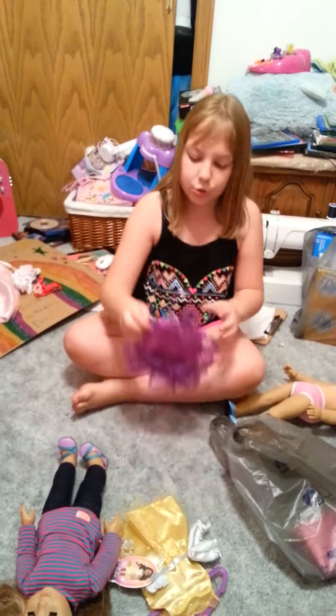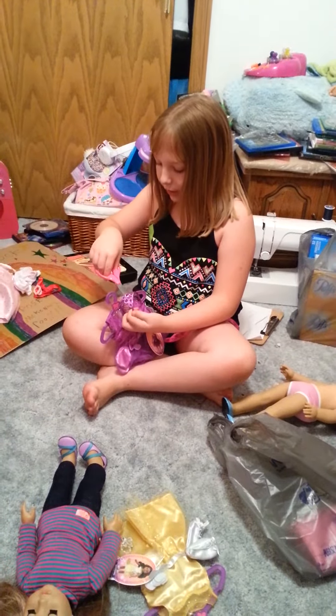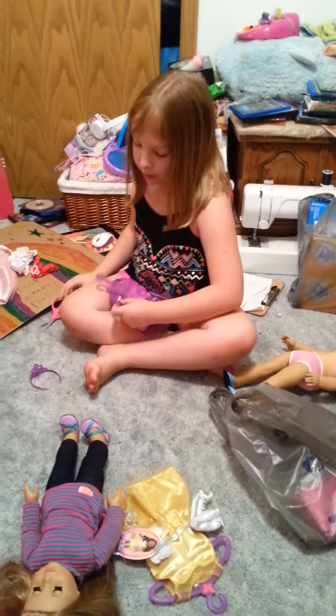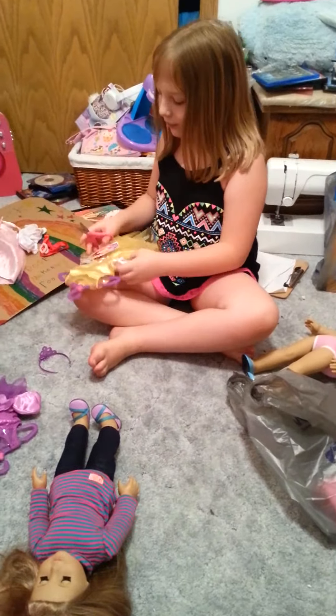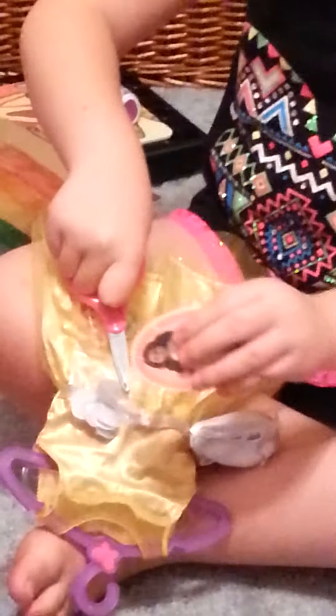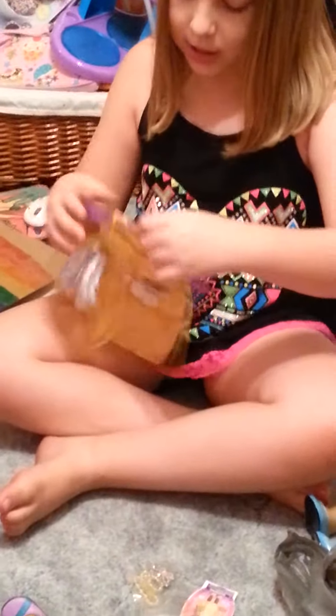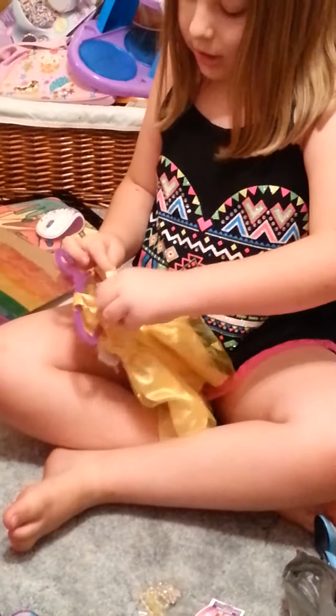I'm going to use my scissors and cut off the crown and everything. But be careful when you cut it off so you don't cut the dress — get an adult to help you. I'm nine years old so I can do this by myself, but if you're younger and you don't want to cut your dress, then ask an adult to help you.